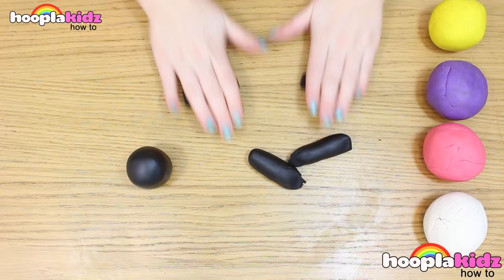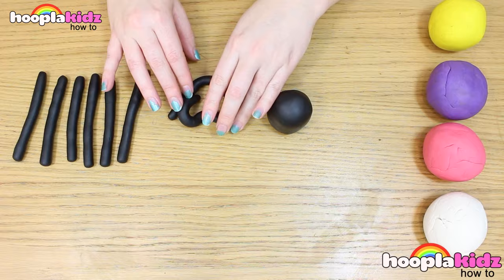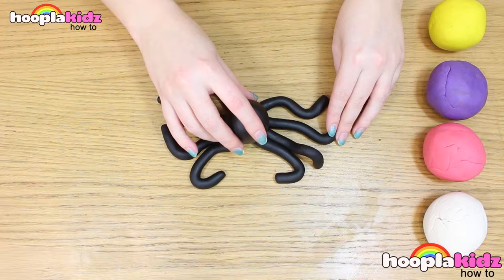So the first thing we're going to do is to make the octopus's body. We do this by making a ball out of the black Play-Doh. Now, of course, we need to make eight long legs. Arrange them onto your table top like so. Now put your body on top of them in the middle.